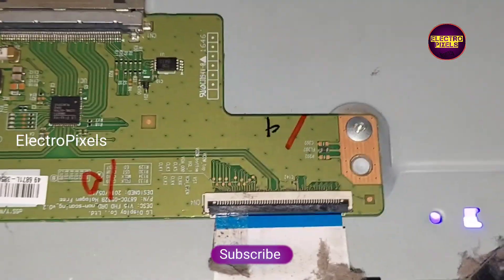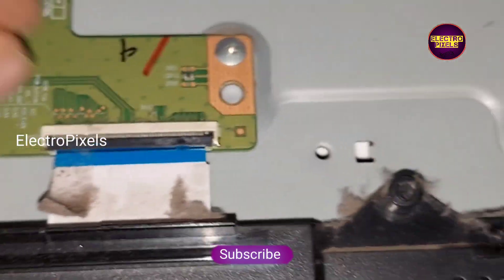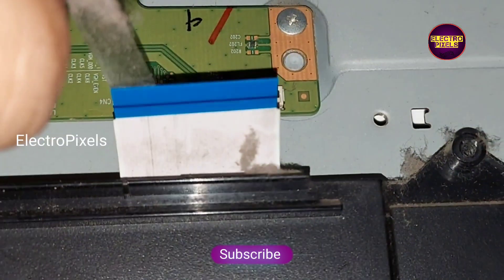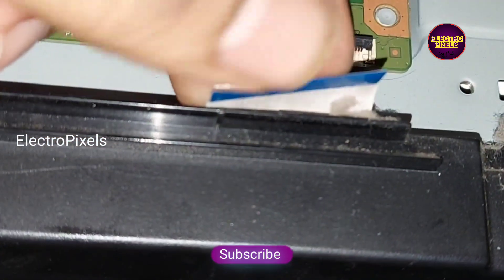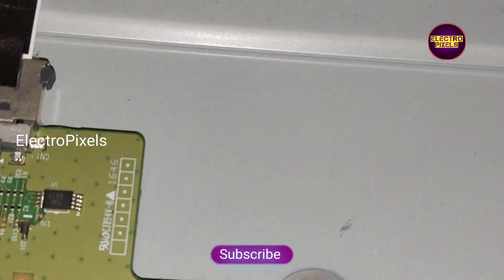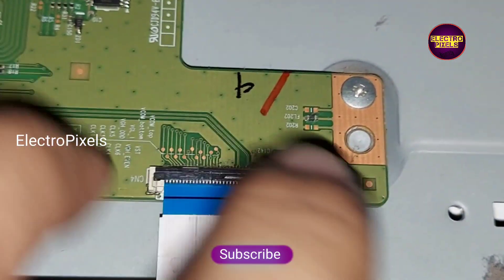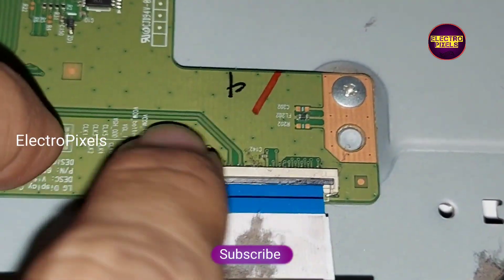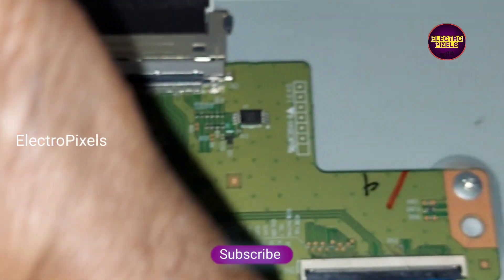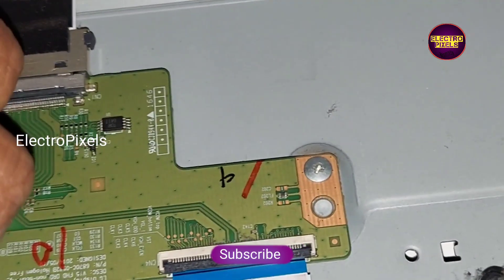Since blocking the right side didn't resolve the issue, we will now remove this modification and try blocking the left side gate signal tracks instead. After removing the tape from the right side FFC cable, we reconnected the right side FFC cable to the Ticon board. Now let us block the left side gate signal tracks — there are around 13 pins we need to block.